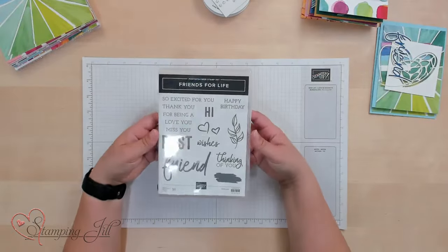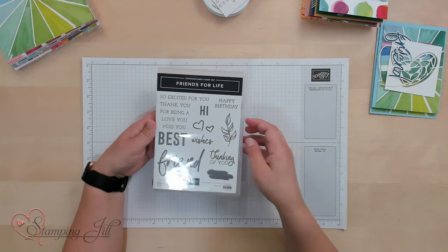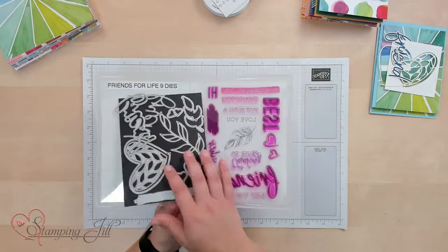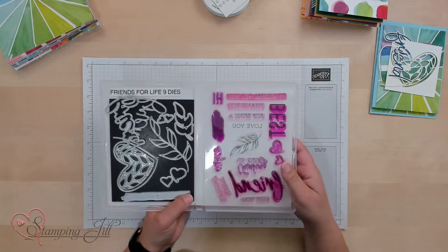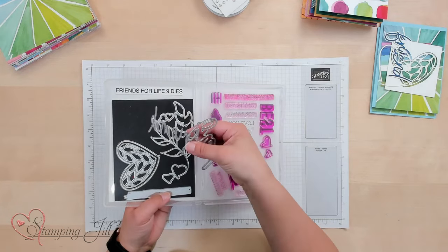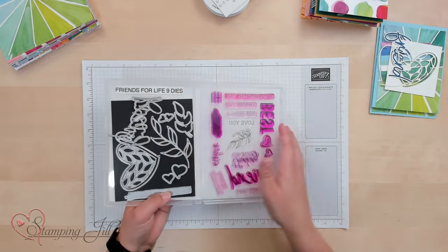So the stamp set looks like this — super cute sayings and a few little images. And then we have the dies. We've moved to having dies in the stamp set like this, which is nice to have it all together. In the dies there's a really cute heart, some greenery, and this cursive 'friend' that you can use — just some really cute things.